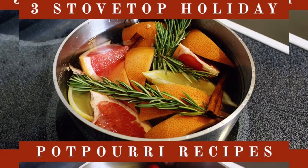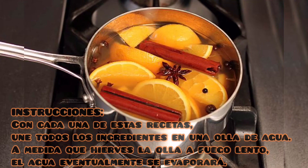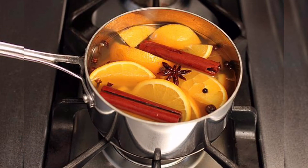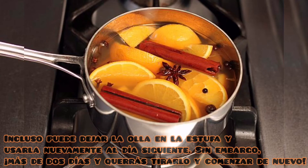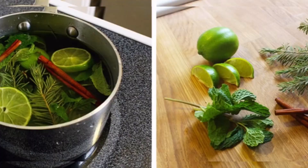Instrucciones. Con cada una de estas recetas, une todos los ingredientes en una olla de agua. A medida que hierves la olla a fuego lento, el agua eventualmente se evaporará. Cuando esto sucede, todo lo que tienes que hacer es agregar continuamente más agua a la olla y hervirla nuevamente. Cuando haya terminado por la noche, apague la estufa y deje que se enfríe. Incluso puede dejar la olla en la estufa y usarla nuevamente al día siguiente. Sin embargo, más de dos días y querrás tirarlo y comenzar de nuevo.